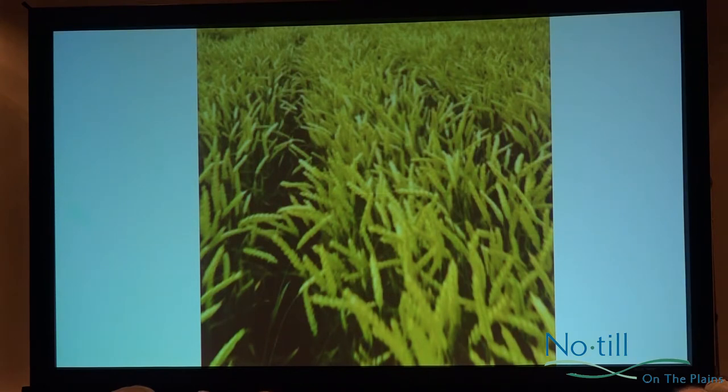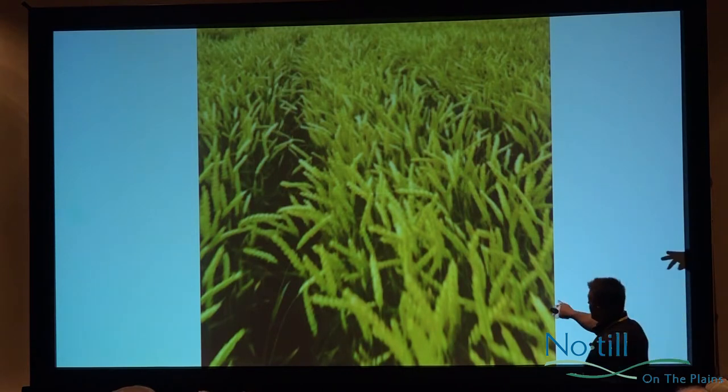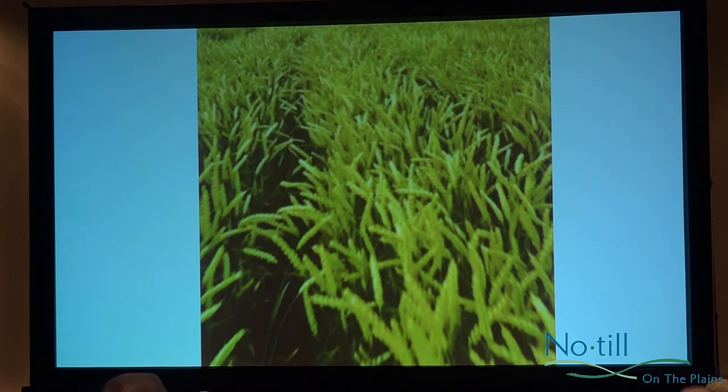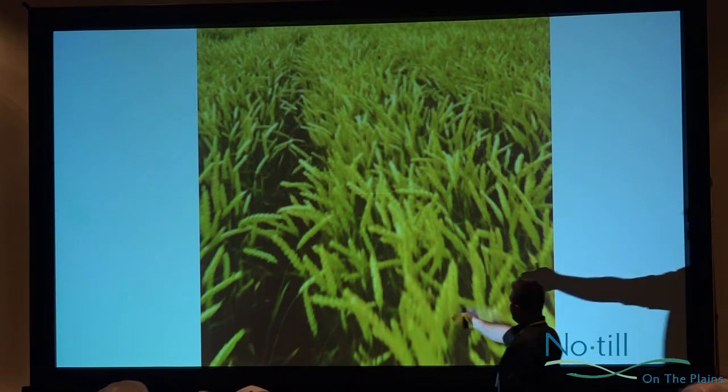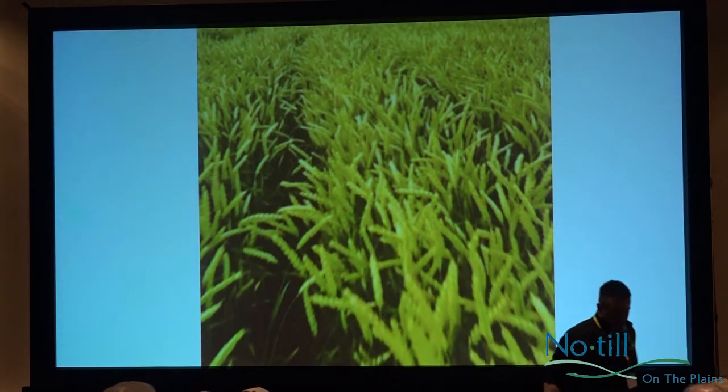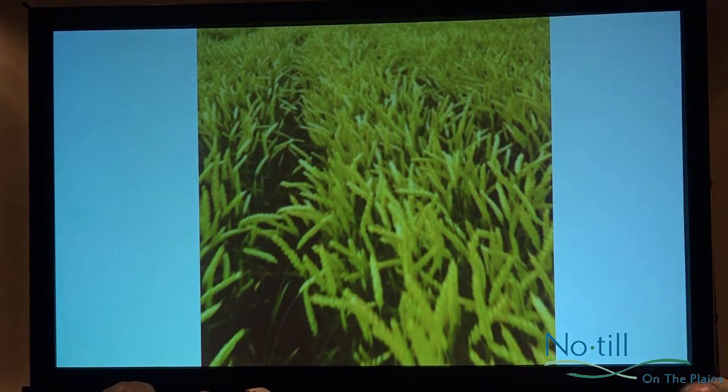Part of the reason I got into relay cropping was figuring out how to use these nutrients to our advantage. This was our first year. Another farmer named John Cootes had been doing this for five or six years when I thought I'd try relay cropping. We used 30-inch rows and I had tremendous wheat. But the problem was, when I looked at that relationship, there was no room for the soybean. I spent a lot of money on soybean seed, and I should have just made a pile of cash and set it on fire. It was a total waste of time — that was a hard mistake.